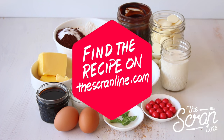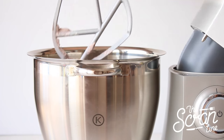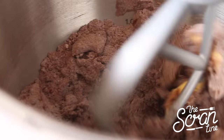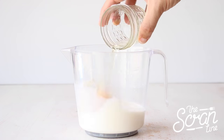Start by popping all your dry ingredients into a large mixing bowl and mix on low speed until everything is well combined. Next, add your softened butter and mix on low speed until it resembles a fine, sand-like texture.